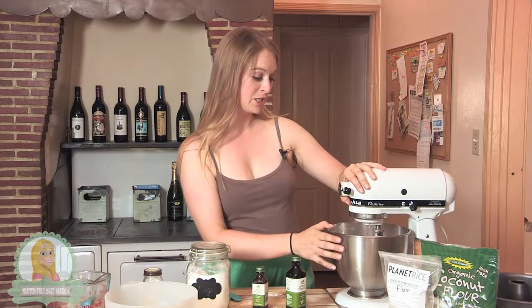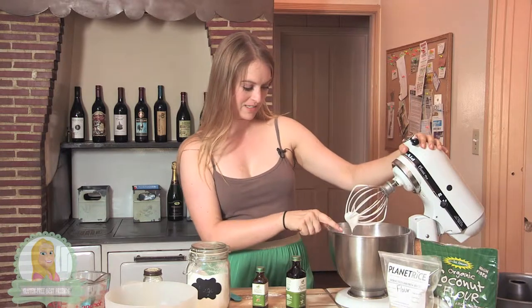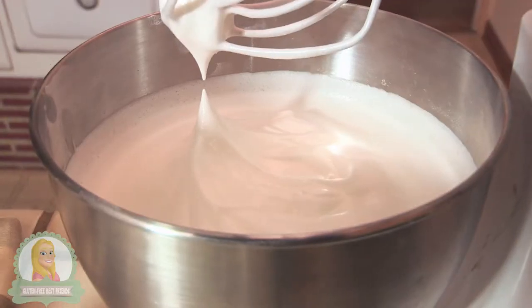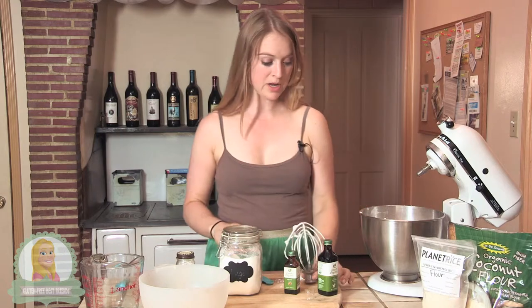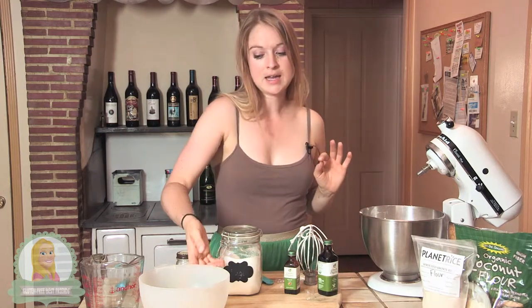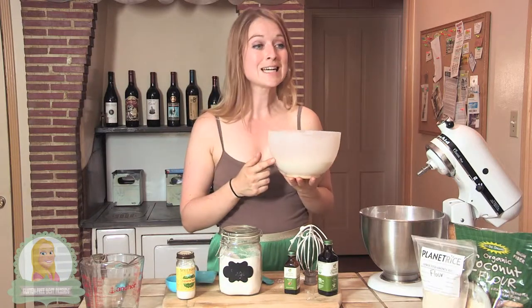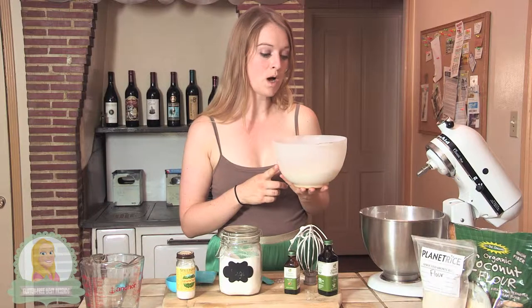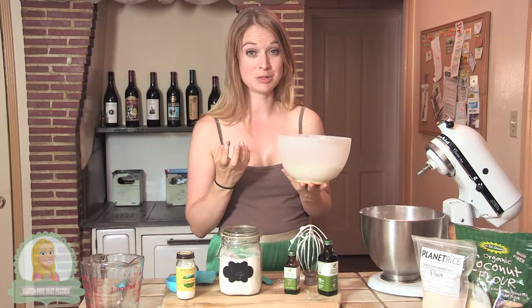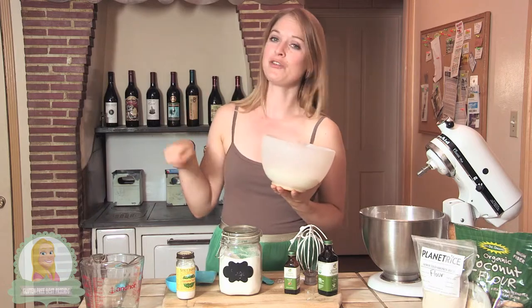I'm pretty sure it's ready — we've got a good stiff peak in there. So what I'm going to do now is slowly and very carefully add in my flour. I'm actually going to do it by hand because I don't want to flatten or kill the eggs too much. I want them to stay as fluffy as possible, so I will be using a good old fashioned spatula.